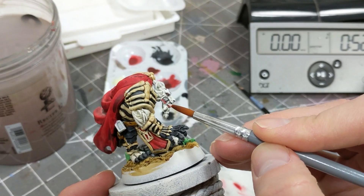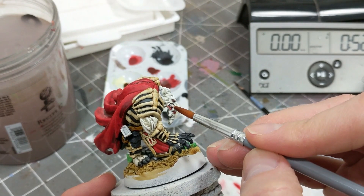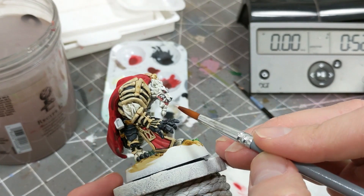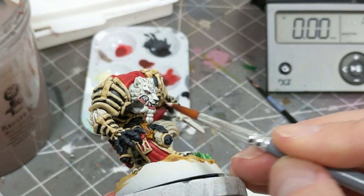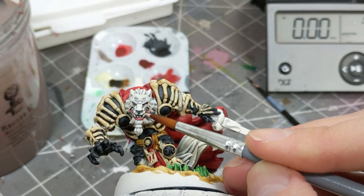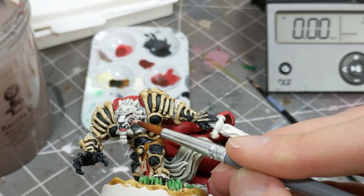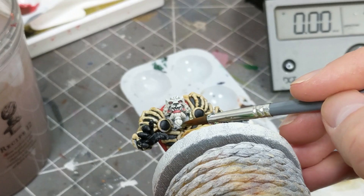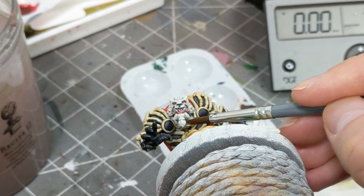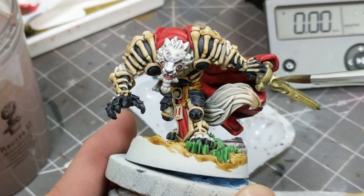Then I return to the teeth with some ivory to highlight them. With all the flat colors applied, I whip out the metallic gold for the bling chain around his neck, the sword, the top of the scabbard, and bits and pieces of his pec and knee pads.